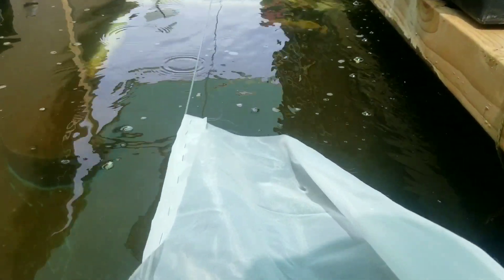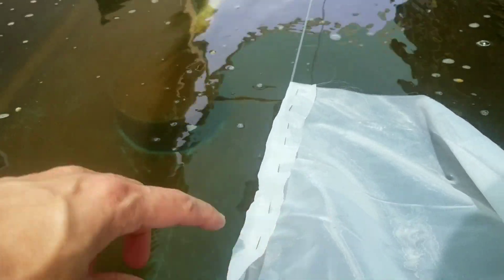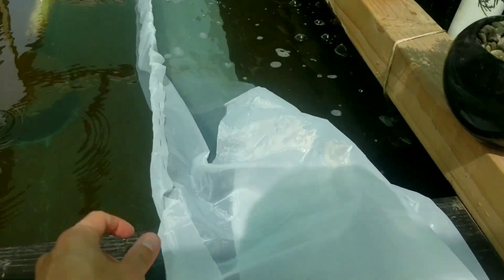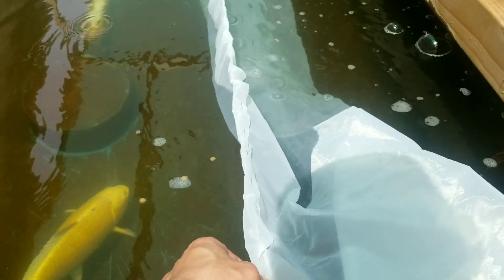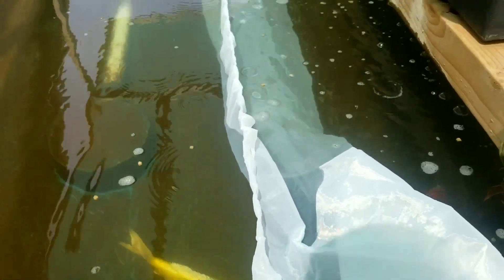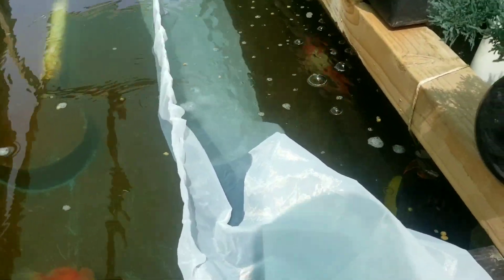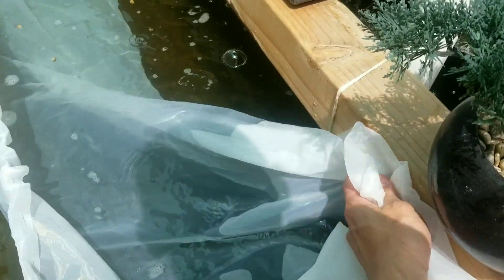I'm going to make this cut here real quick. So we're just stapling the mesh and the net here and we're going to run it all the way through. I managed to staple it all the way through with the 50 pound test line — there are around two lines of it, so it's strong enough to hold the weight of the watercress. Next I'm going to measure it and staple it to this side, making it like a trough for the watercress to sit in and grow.